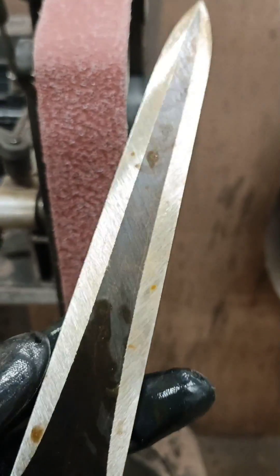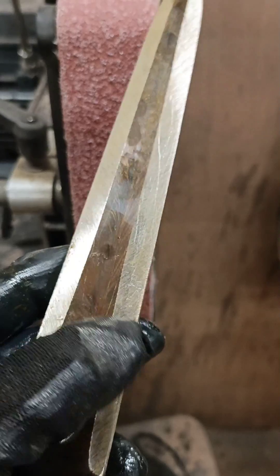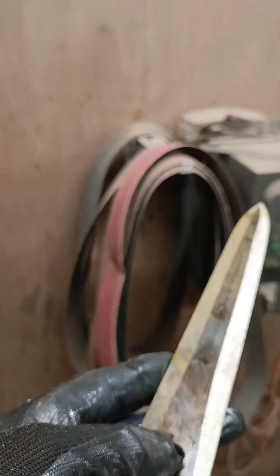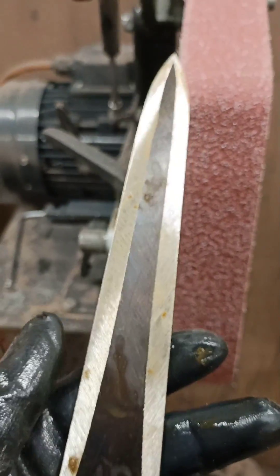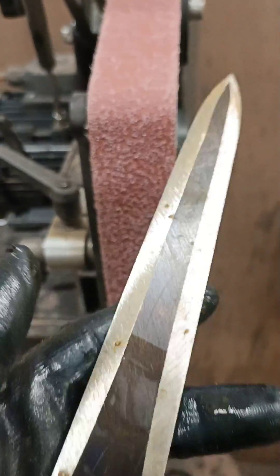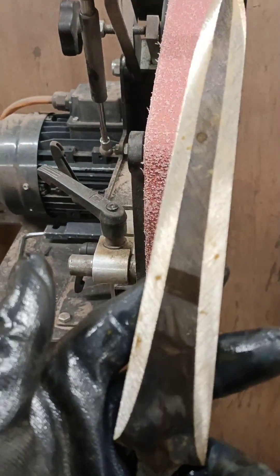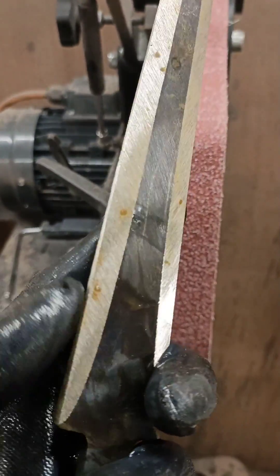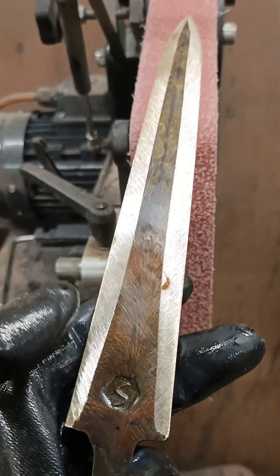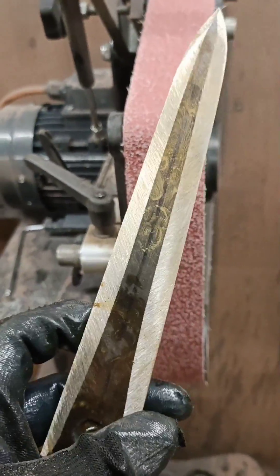When grinding, I work two sides — left then right. After doing a little bit on one side I'll check my roller and then turn things over and try to match. At the moment the bevel goes in about 8mm from each side. They're not even yet but I'm not too worried — I'm on a 36-grit Cubitron belt so it doesn't take long to rough these bevels out. As the lines come closer together, your ridge line will become present.